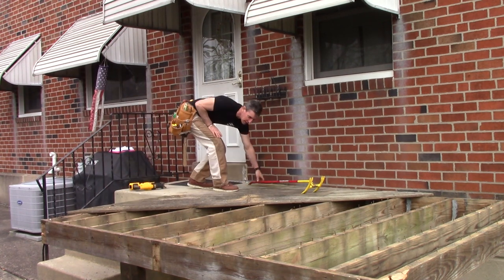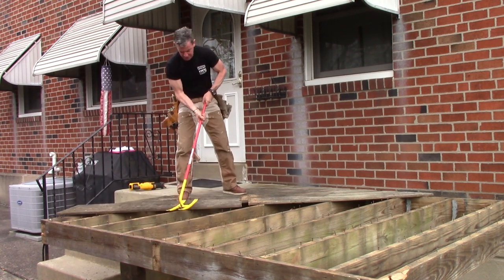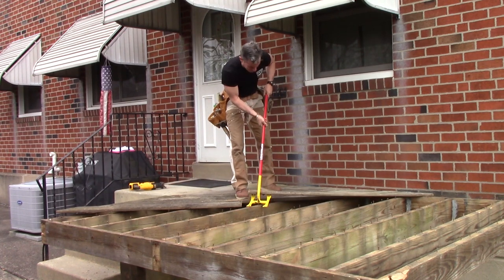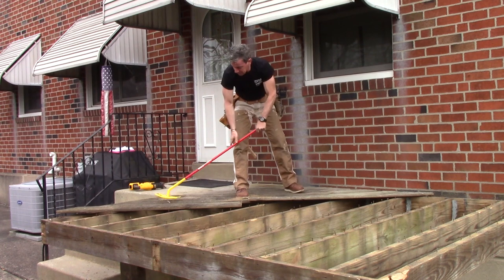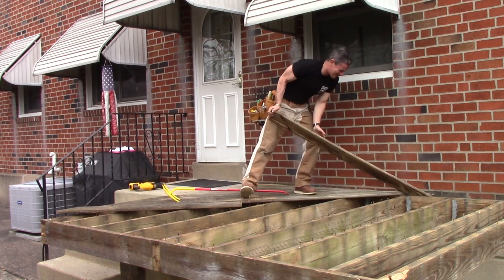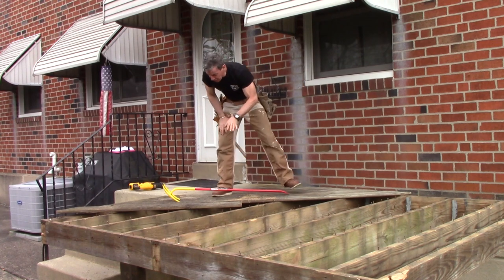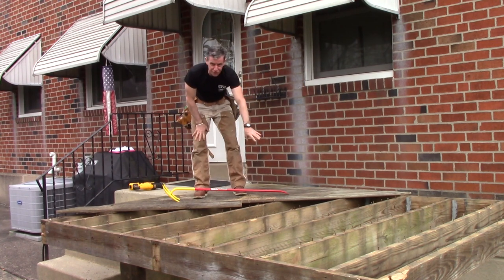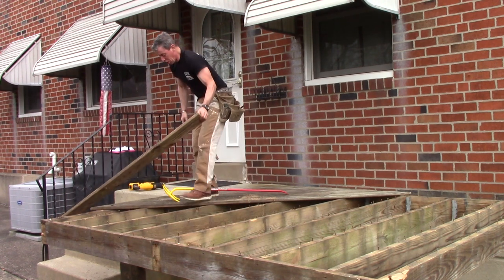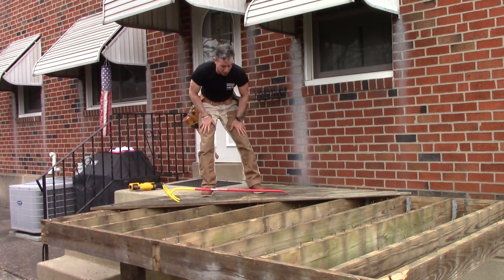Beautiful day, happy to be outside. Pop-up tool review: the Nestor Bar's demo bar — this thing is awesome. Last thing on this: leverage is your friend. Also, there is nothing wrong with the wood fiber here on these 20-year-old Southern Yellow Pine pressure-treated deck boards. You could try to convince me there's something wrong, but you'd be rowing your boat uphill.